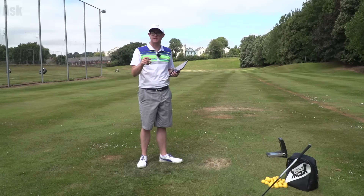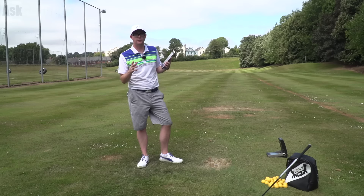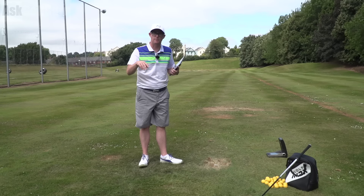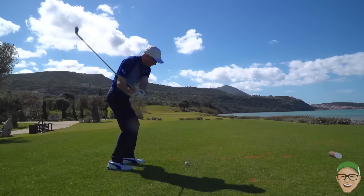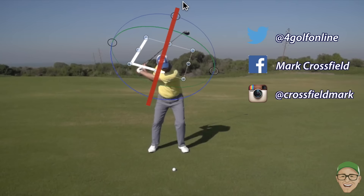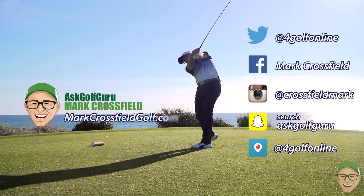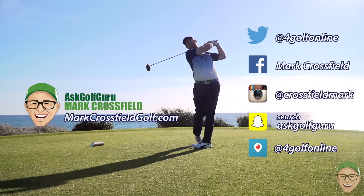Maybe you go out and try them — that's the best thing. These are my numbers, not yours. They might sit perfectly with you. Always go out, hit them, see what you feel like, get some data and see if it works for you. Post comments down below — Ben Ross fan or not, have you heard of them? I'd love to hear. Follow me on Twitter, Facebook, Instagram, Snapchat, Periscope, all the normal social places. Come and visit my new website, markcrossfieldgolf.com.